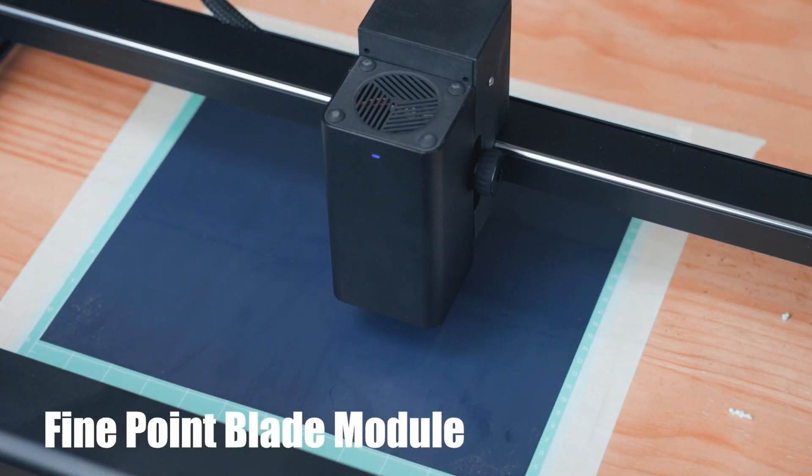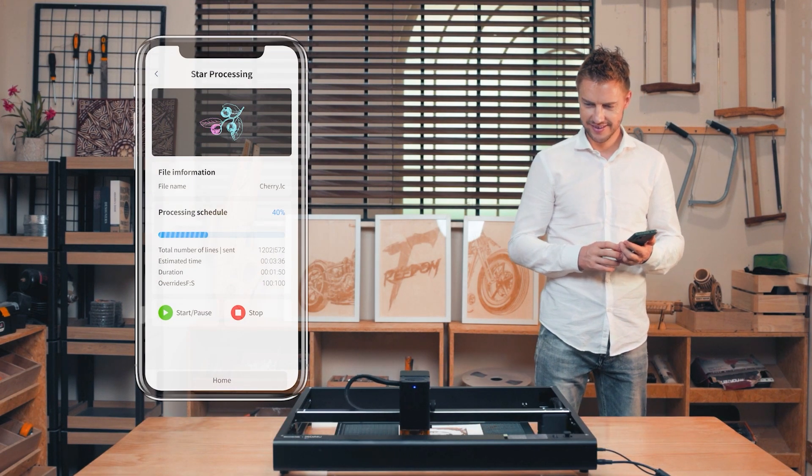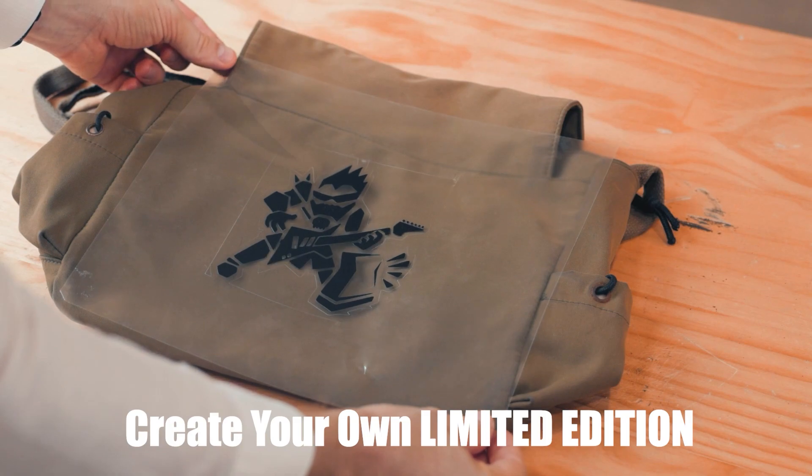Fine point blade module. Real time monitor through app — create your own limited edition.